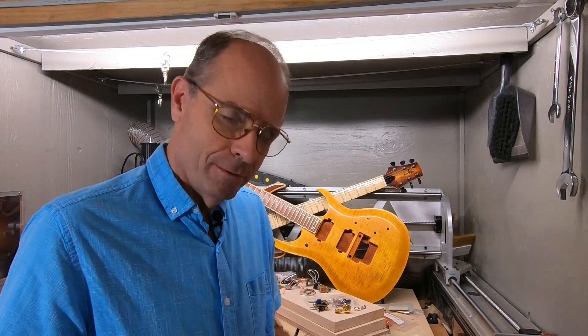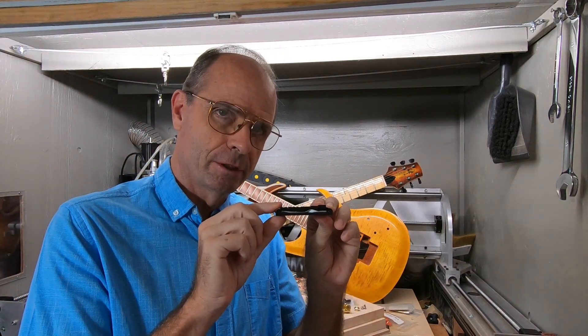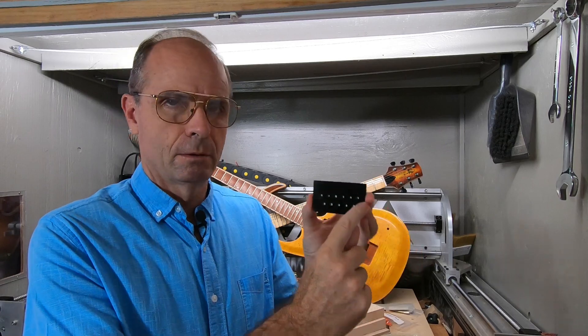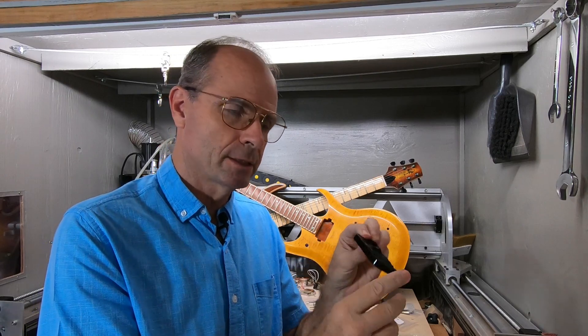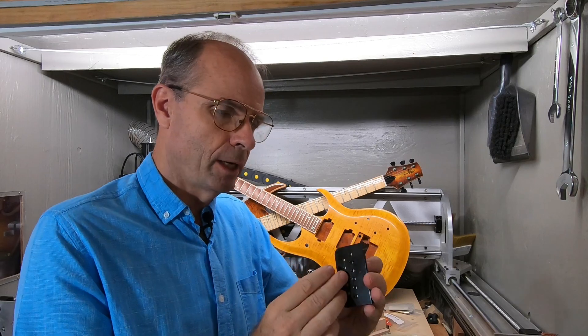I'm going to start back here with the bridge. As we discussed earlier, you need a really flat small bridge for this because we don't have a neck break angle. One thing you can look at though is this bridge — the strings come through the bottom here and there's no place back here for the strings to actually come through. So for a bridge that only comes through the body.